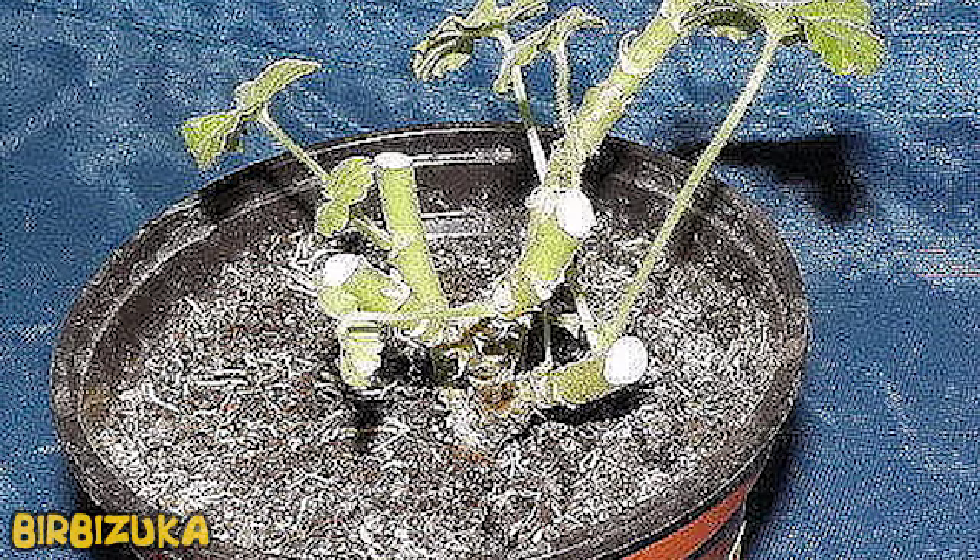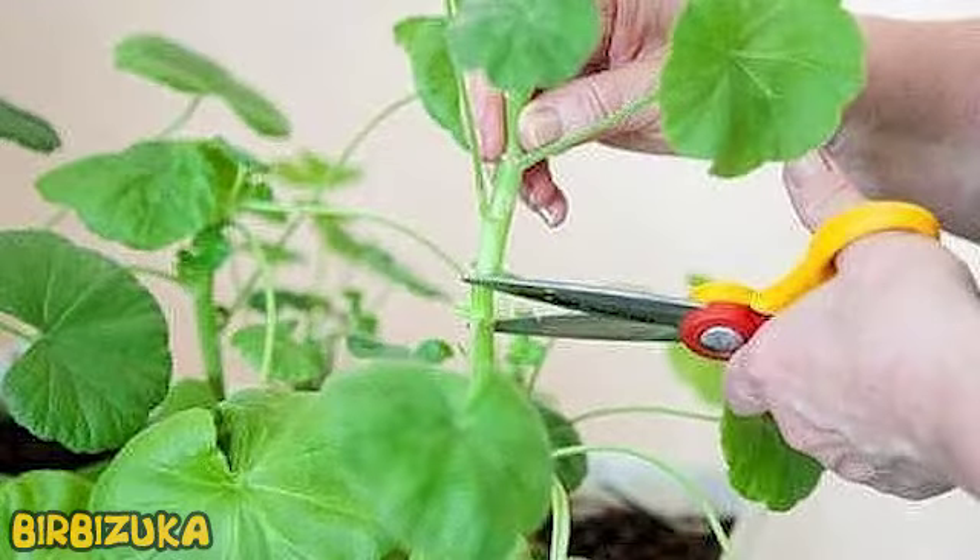Despite the unpretentiousness of this plant, some rules for care should be observed. If you want it to bloom more often and more luxuriantly, do not let the growth of the plant take its course. Pruning geranium is a very important procedure that allows you to form a thicker, more voluminous and symmetrical bush that produces large lush flowers.